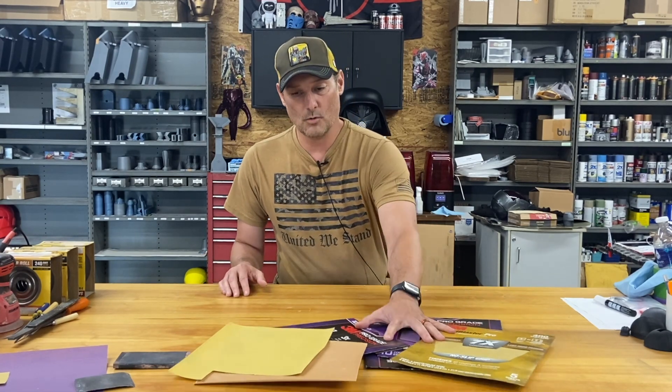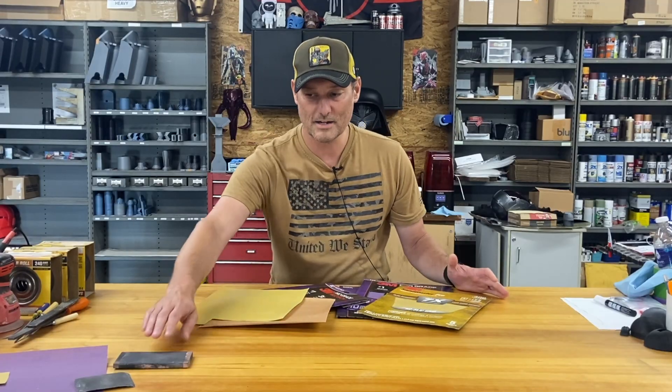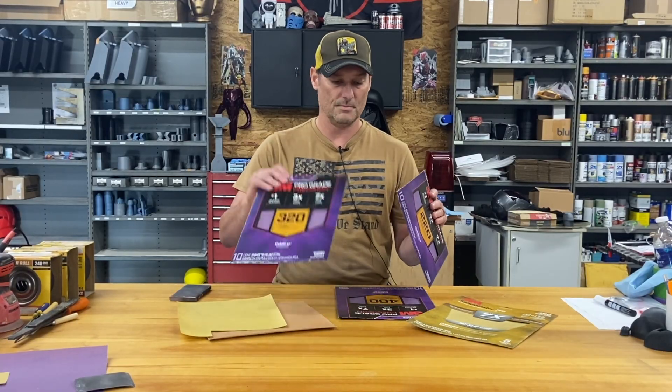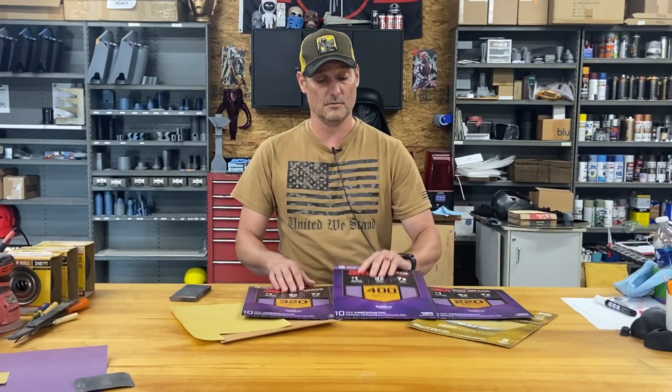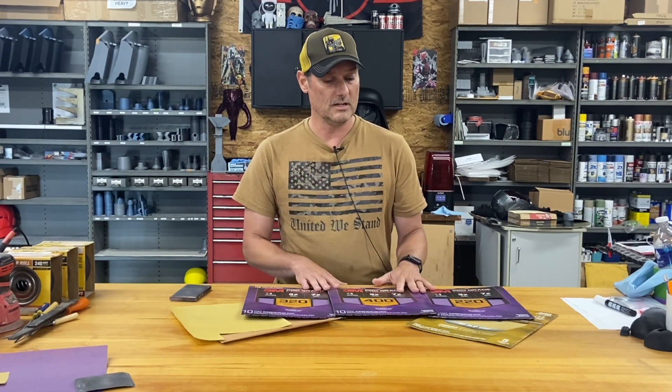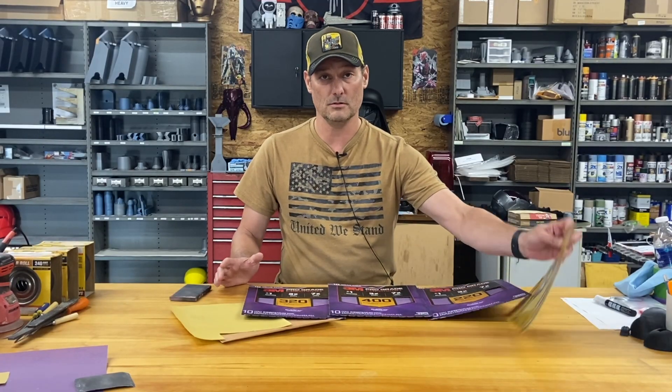Most importantly, if you're not going to use any of those other tools, we always have to talk about sandpaper. The quality matters a lot, and so does the grit. In a lot of my build videos I start with 80 grit, which removes material very quickly, but you have to be careful — you don't want to melt, warp, or eat through the walls into the infill. When you get down to hand sanding, the sandpaper you use really matters.